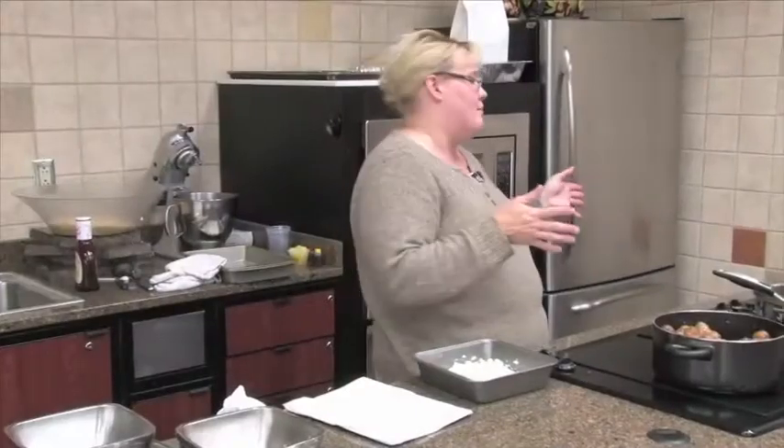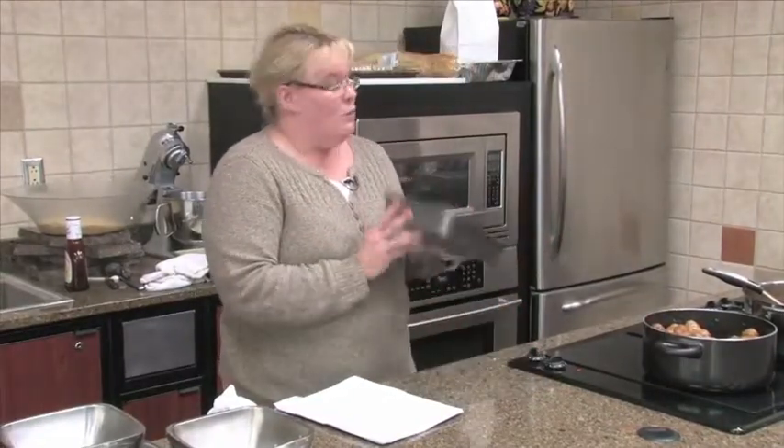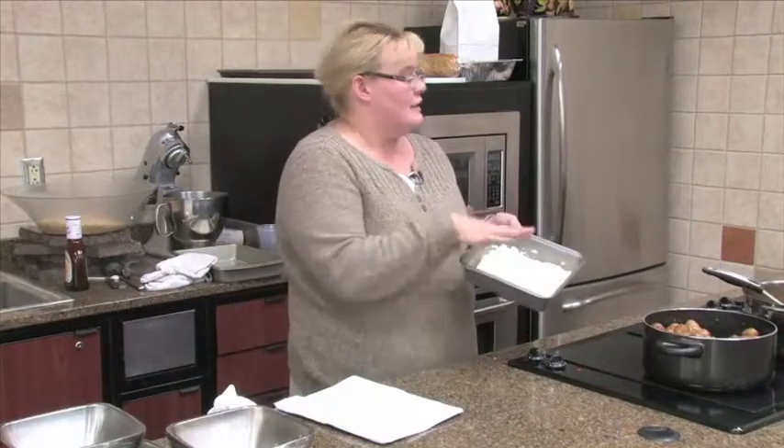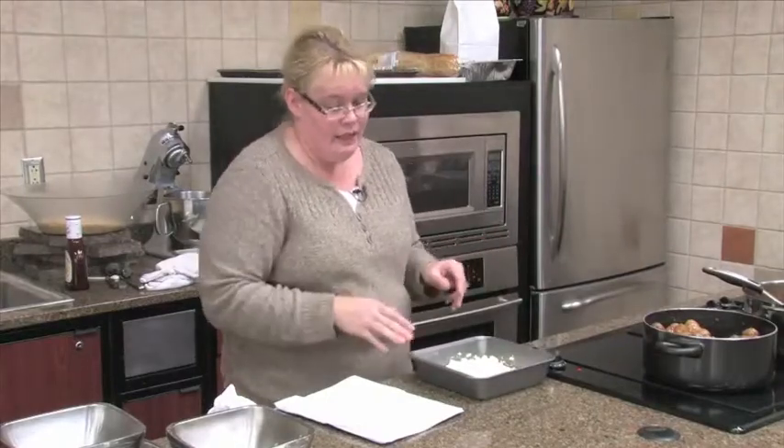You take a nine inch square pan. I've doubled the recipe so I used a 13 by nine. I've got an oven right now. I took one eight ounce package of cream cheese, kind of smeared it on the bottom. You don't even have to spray the pan. Get it to room temperature, just spread it out.